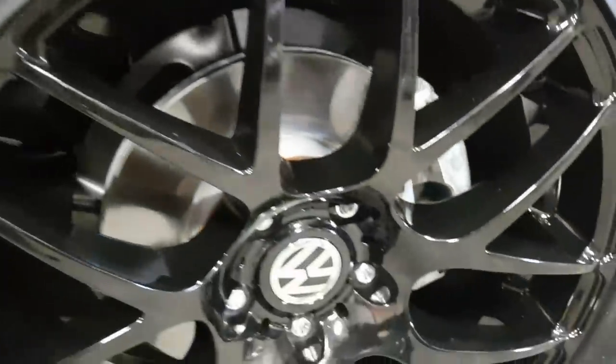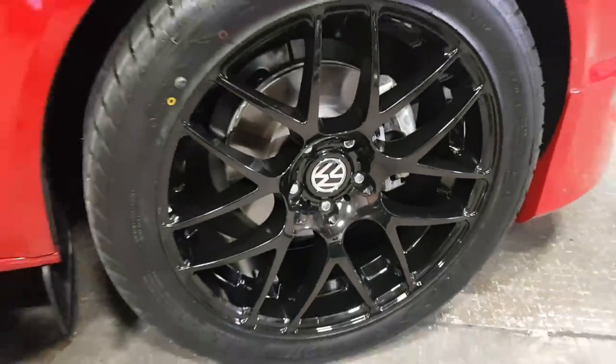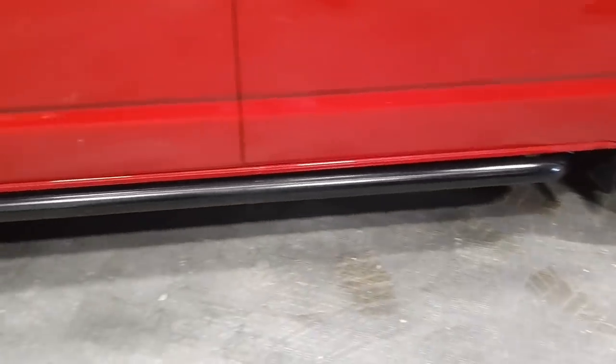With the 20-inch alloy wheels, the calipers can also be painted to a colour of your choice — whether that be black, red, blue, or green.